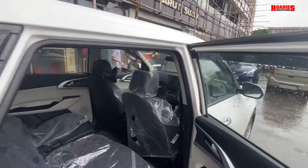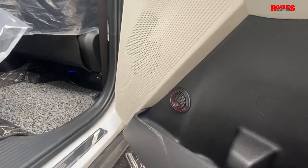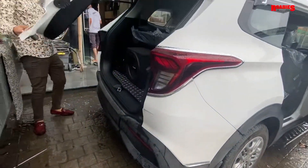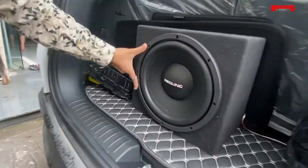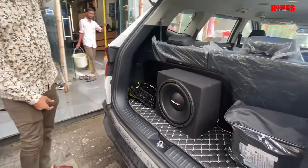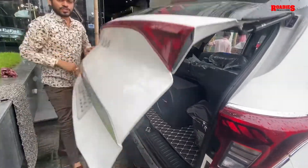You can see the tweeter placement — back side DT, Redline Series. One single woofer is installed on mono, and 4 components are running on the 4-channel amplifier.